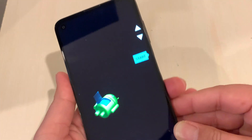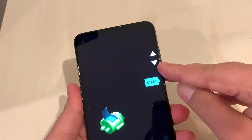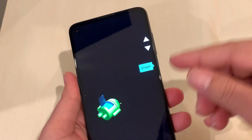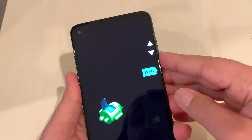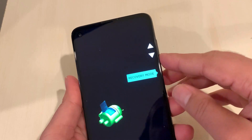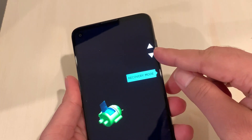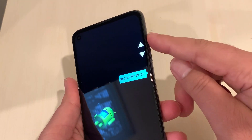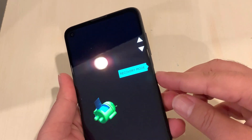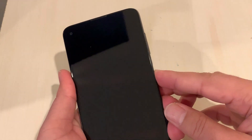You can release it now. Use Volume Up and Volume Down for navigation, and the Power button to select an option. We're looking for Recovery Mode. To navigate between options, use the Volume Up and Volume Down keys. Recovery Mode is the option we need — press the Power button one time to select it.